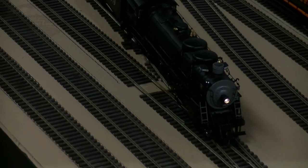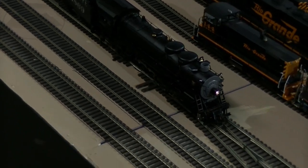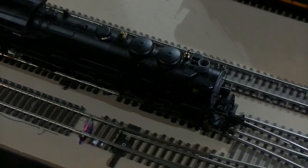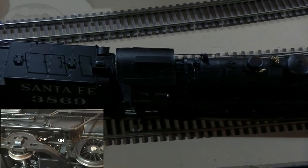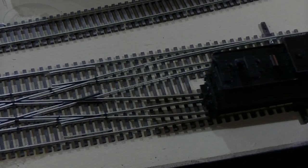This engine comes equipped with a smoke unit that has synchronized puffing smoke, but for most of this review I have the smoke unit turned off. You can do that by either hitting F7 on your DCC system or using a physical switch on the underside of the locomotive. One thing to be careful of: never run your smoke unit without smoke fluid in there, or you could burn up the smoke unit.